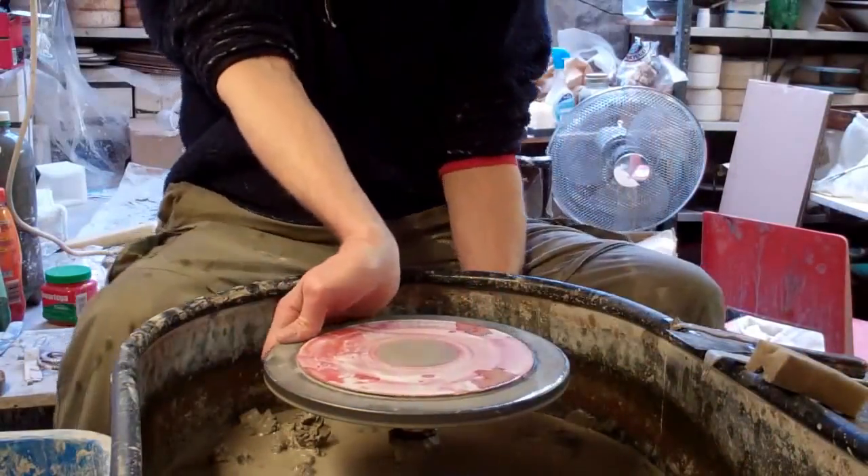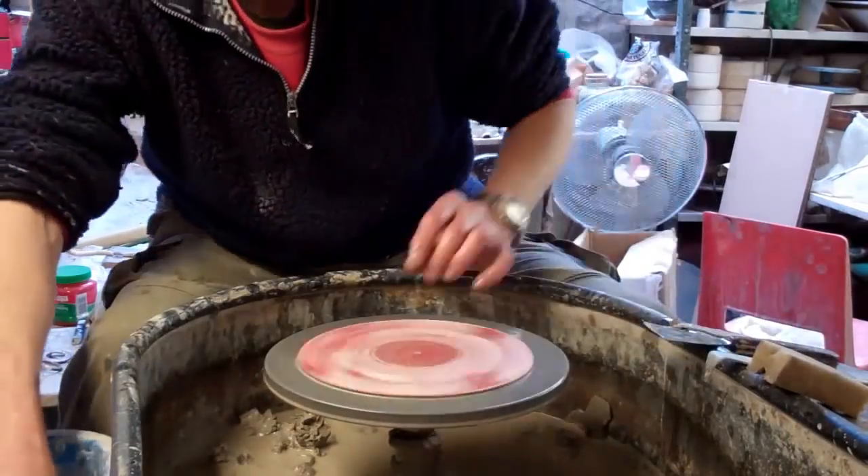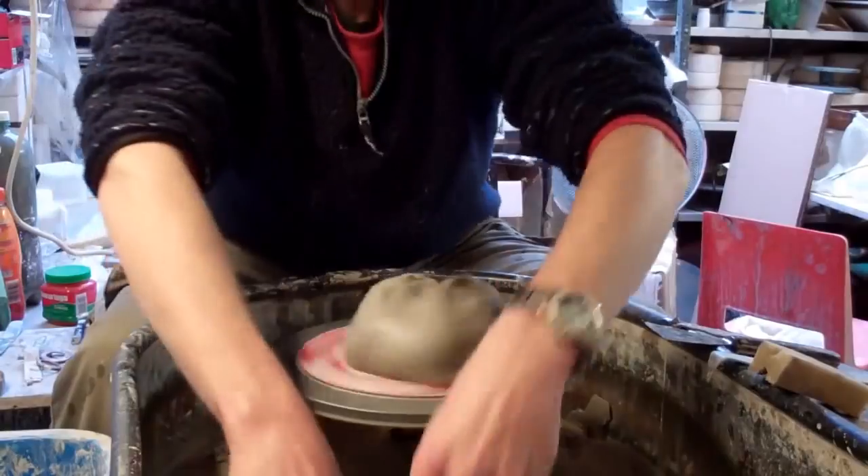I thought I'm just going to make a bit of a fruit bowl, pasta bowl, salad bowl, serving bowl, whatever you like really. It's about a three pound plate.